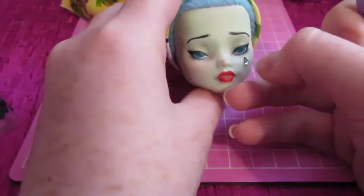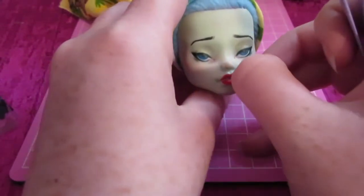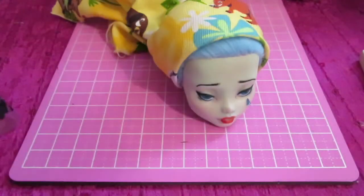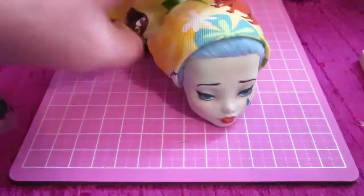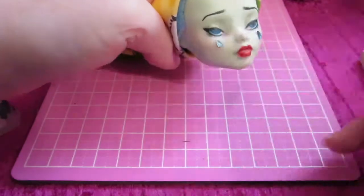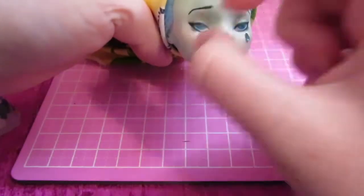She's also based off of Our Lady of Sorrows, so I'm going to be adding these kind of teardrop-shaped diamond things to her face. Basically I'm just brushing on some Mod Podge on the back of them and then taking tweezers and placing them wherever I like on her cheeks.